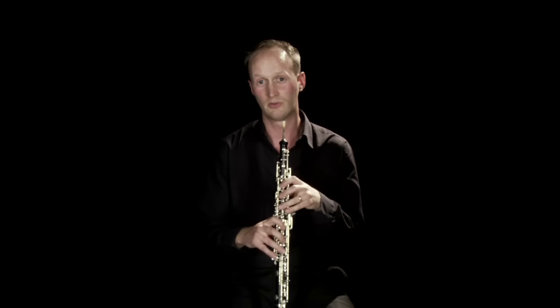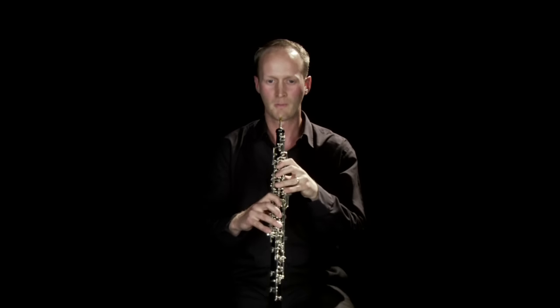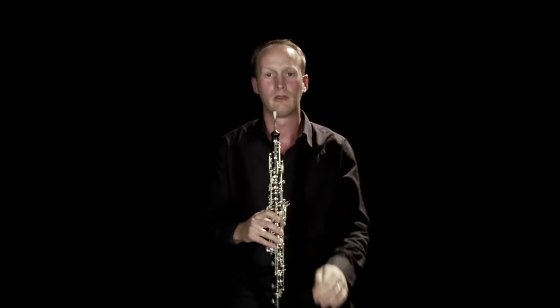In some contemporary music written by living composers, various techniques are asked for of the modern oboist. One of these is a glissando, which is quite hard to do on the oboe. There are two ways of doing it: you can do a short glissando just using the mouth muscles, or you can slide your fingers gradually off the keys to try and do a larger glissando. Another technique that modern composers often ask for is flutter-tonguing, which is basically playing the oboe whilst rolling your R's at the back of your mouth.